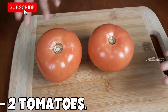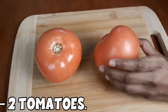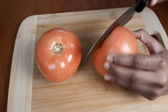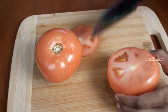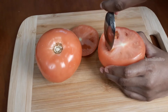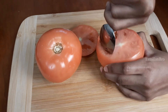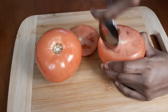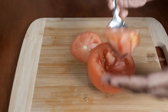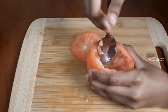We're going to start with two tomatoes. Cut the top part off to make an opening — this is how we make the tomato cups. Then start scooping out the inside of the tomato. Remember to put the scooped-out insides into another container.